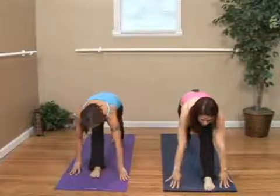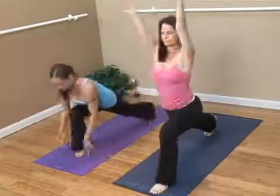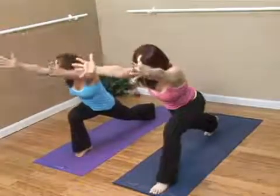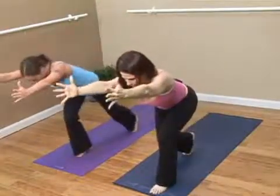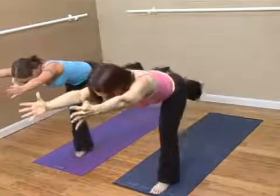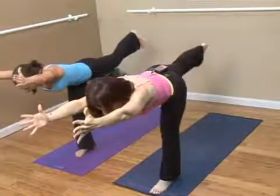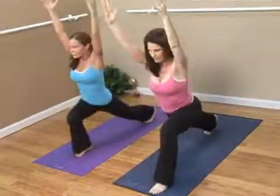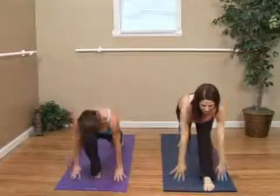So again, we'll bend the front knee for warrior 1, lean slightly forward, step the back in, find all the weight on the front leg, extend. Bend the front knee, step back, place both hands on the floor, and again straighten the front leg.